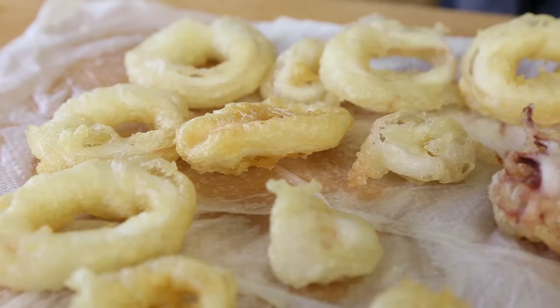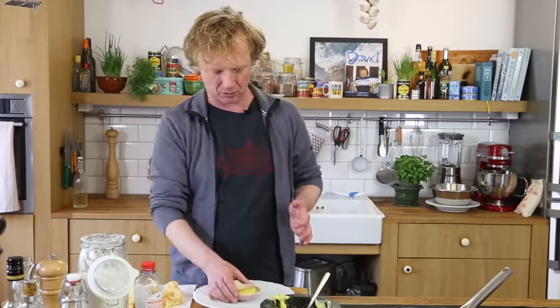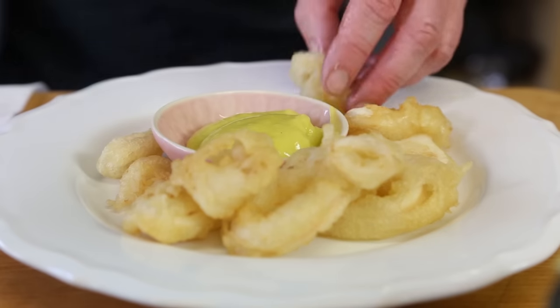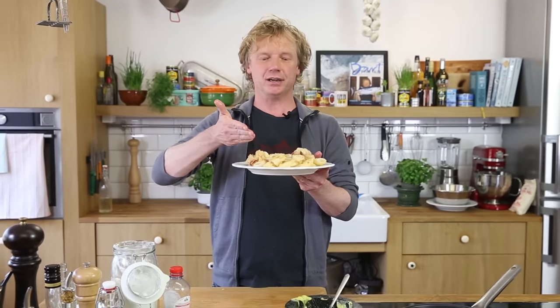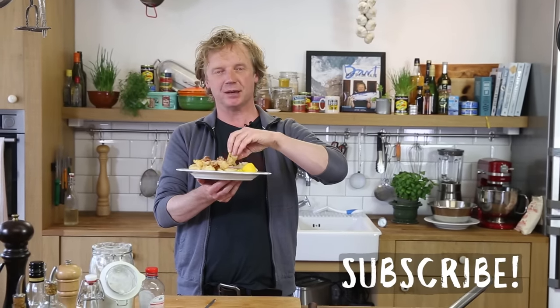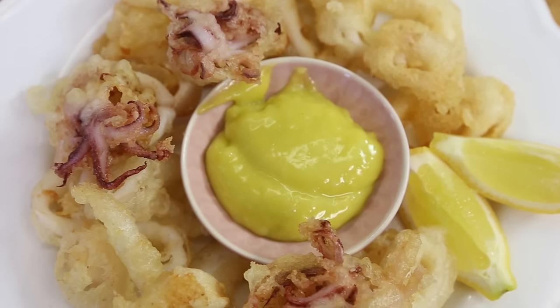Now it's time to plate it up together with the aioli. I add the aioli into a small bowl — it's like being in Spain! I love Spain, I love the food, the simplicity, and the real taste of seafood. This is calamares a la Romana with aioli. Sprinkle a bit of lemon juice on it, a nice piece of calamares, and some aioli. Wow, this is great — crispy and crunchy on the outside, really soft and tender on the inside. It's a great summer dish, maybe as a starter or a snack. Leave comments below, give a thumbs up, and subscribe for more seafood recipes. Hope to see you soon!